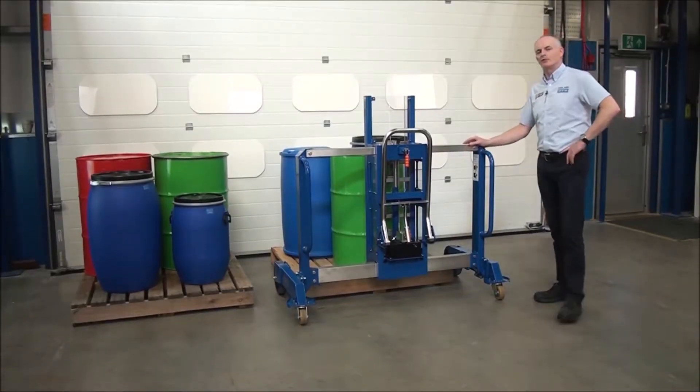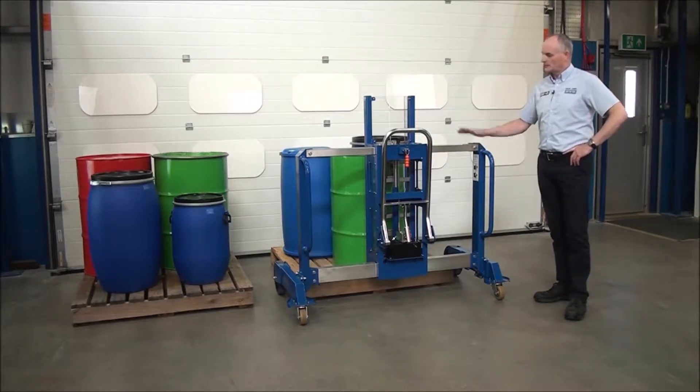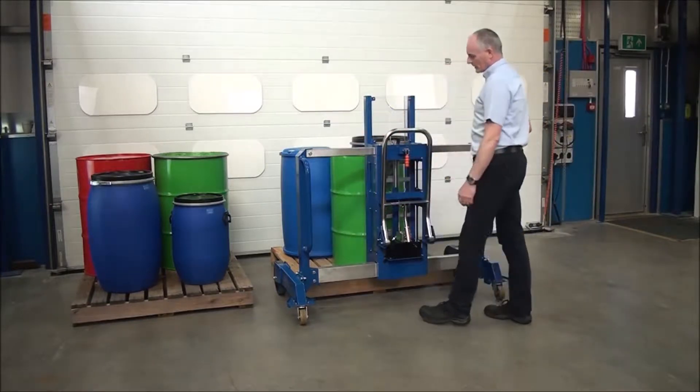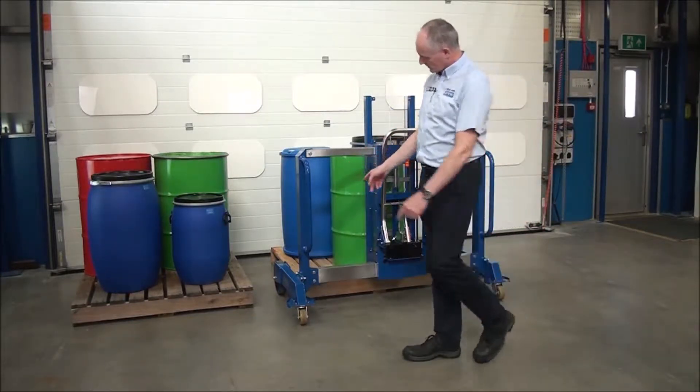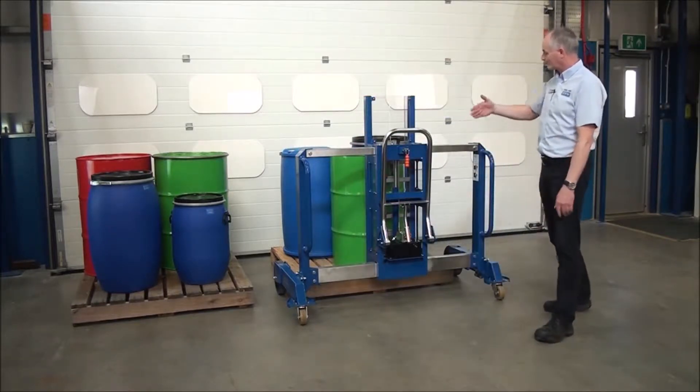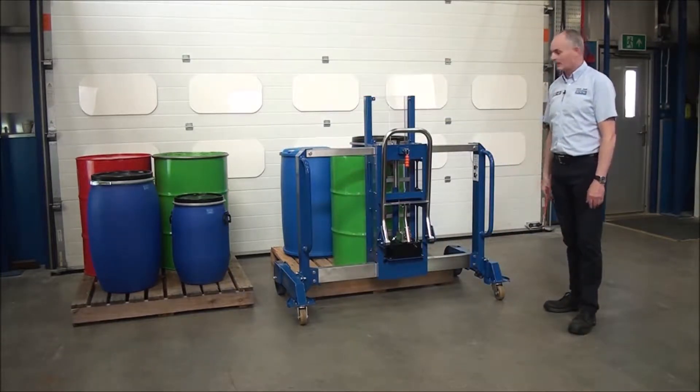This unit is our DTP04 side shifter palletiser. It comes in a standard version or an Atex version as well. It straddles the pallet so the legs go down the sides. You can see here we have two pallets with a gap down the side. The pallets could be against the wall and it'll access all drums without moving the pallet.